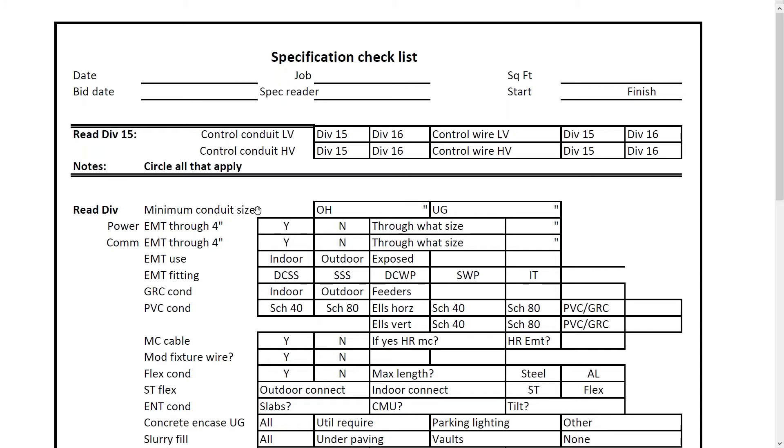At the top, it has date and bid date, job name, the spec reader — which is you — square footage, and start and finish dates. Reading down, you can see minimum conduit size. A lot of times you might bid jobs where three-quarter inch is the minimum size, so it asks for overhead minimum size and underground minimum size. Sometimes in underground projects, they don't allow anything less than one-inch PVC. When you fill out these forms and circle things, the rest of your team can take a quick glance and know what the specifications are.